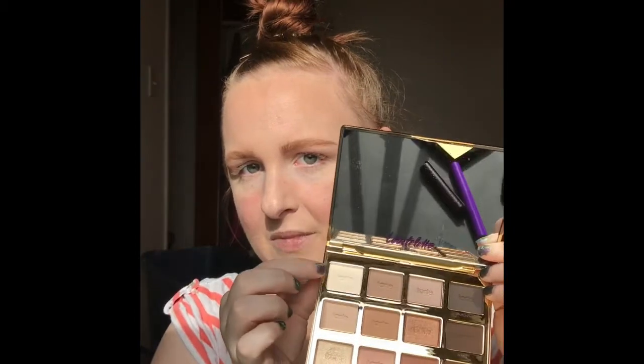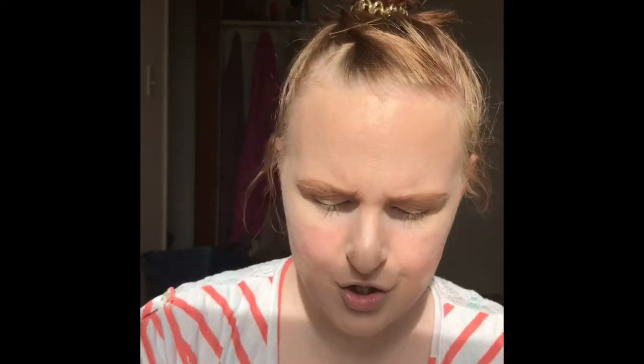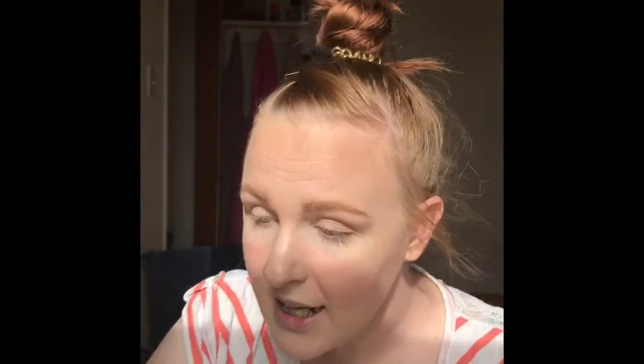I already did my base makeup so that way it goes by a lot quicker. I'm going to go and set my lids with this shadow called Charmer. I'm going to take a dense brush — the Luxie 229 tapered brush — to do that. I'm going to use the eyeshadow primer so that will make it a lot easier.